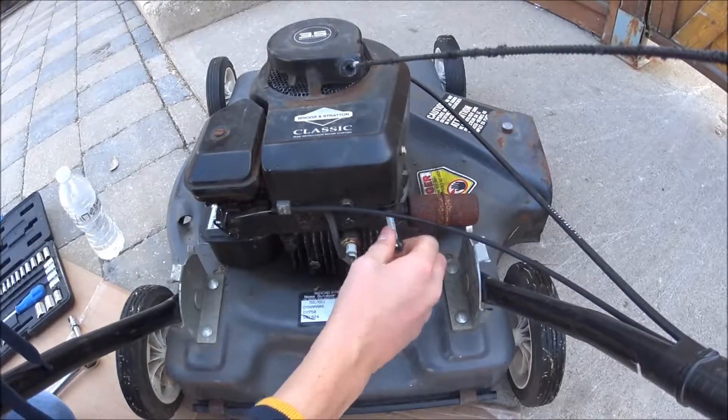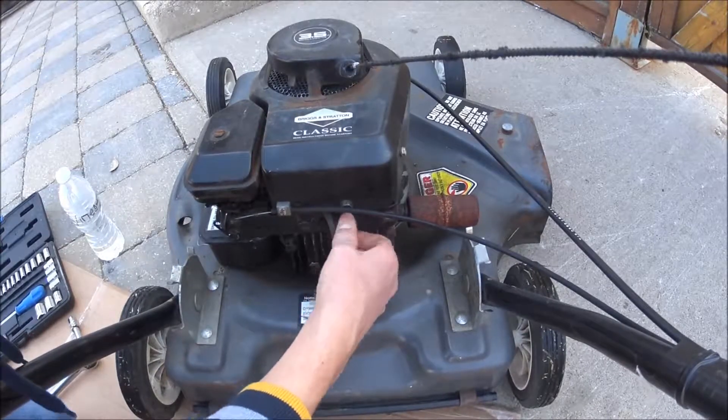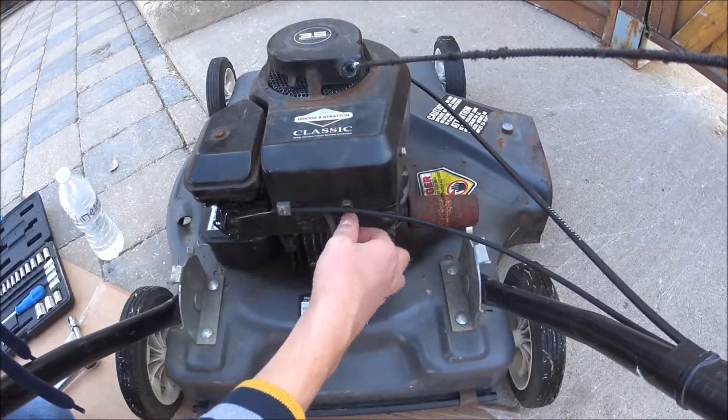I'm curious to see how much carbon this has on it, because since I've had it — probably five or six years ago — I've never ever had it apart. But we'll soon find out.